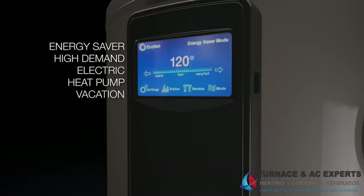In vacation mode, the water heater maintains 65 degree water for up to 28 days.